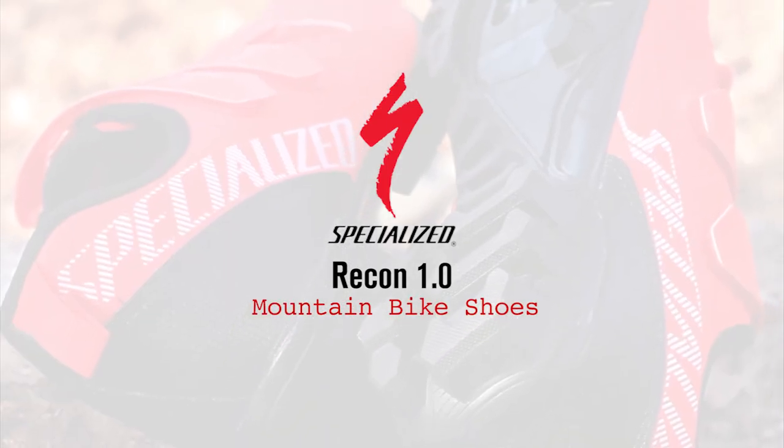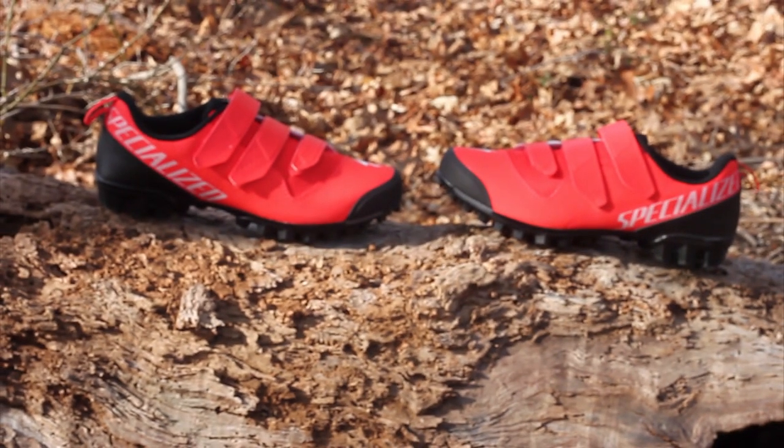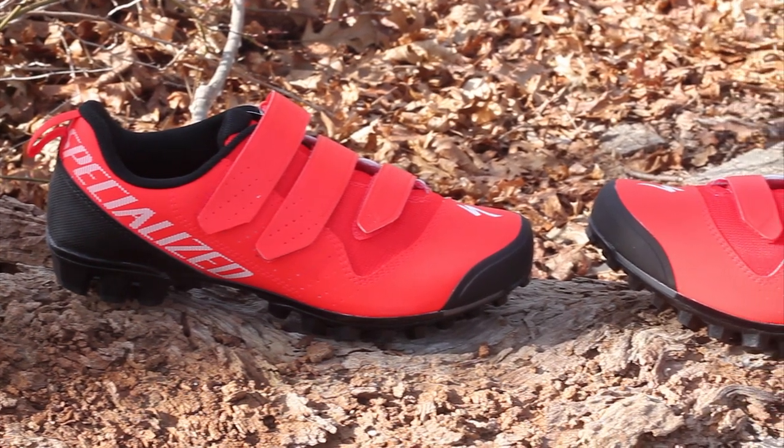Today we're taking a look at the Specialized Recon 1 Mountain Bike Shoes. Specialized lets loose the Recon 1, the little brother of the Recon family. The goal with this shoe is to load as much S-Works Recon-inspired performance in a more affordable package.